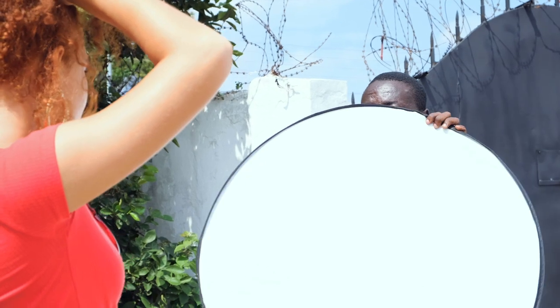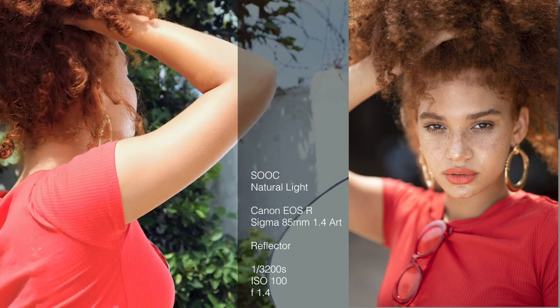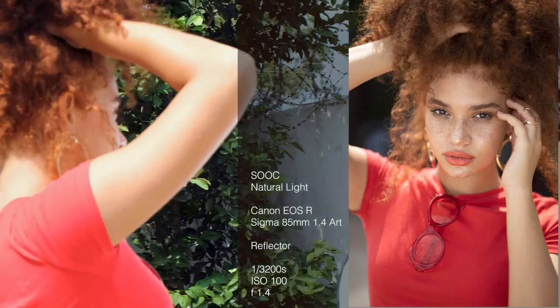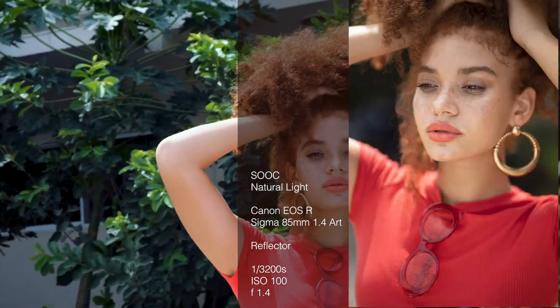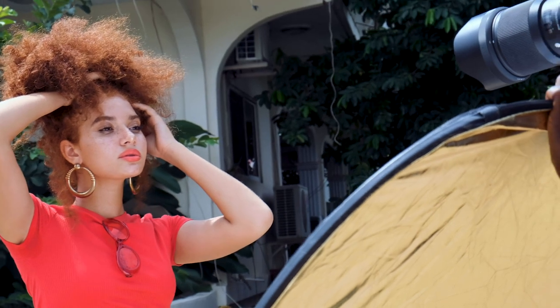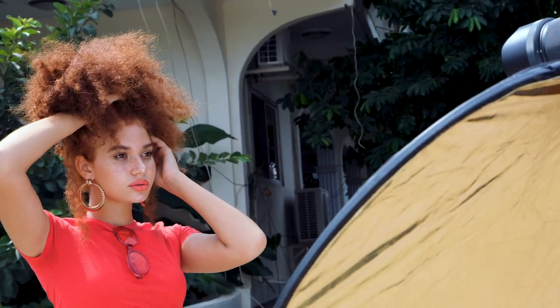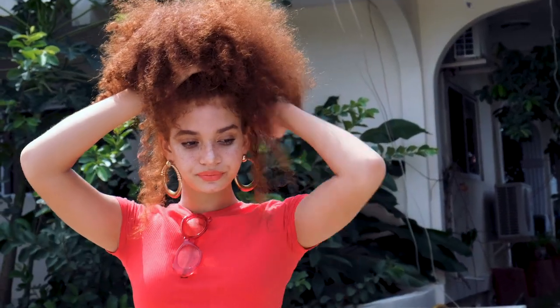Now I'm going to bring the reflector in right around here — it's filling up the shadows just a little bit. Because of eye autofocus on the EOS R, it's making it easier to shoot handheld. I like when you're looking off to the side. Look back into the camera — gorgeous. Bring your chin down slightly. Now move your body this way, drop the shoulder facing me, and tilt your head down. Bring your chin down — perfect, right there.